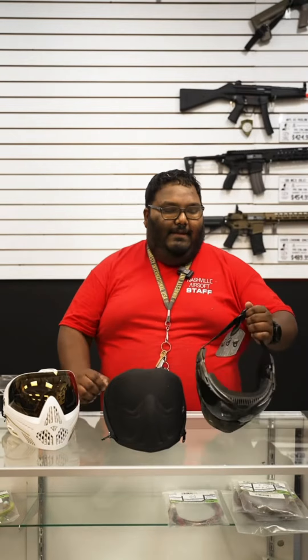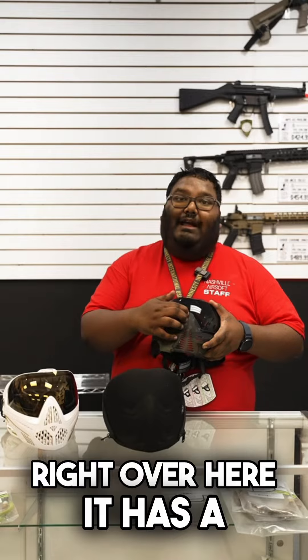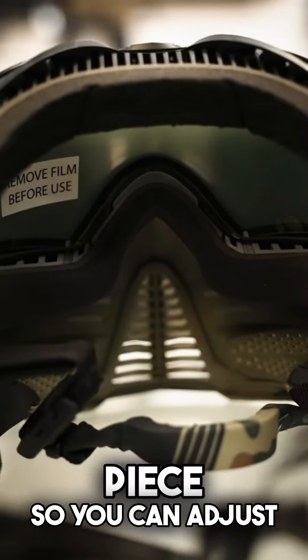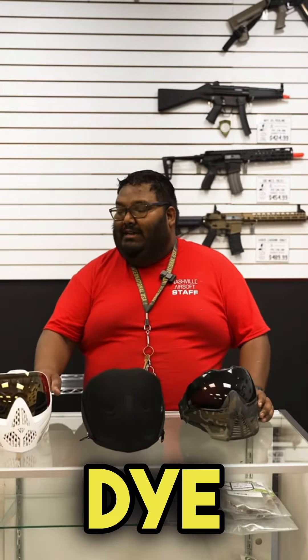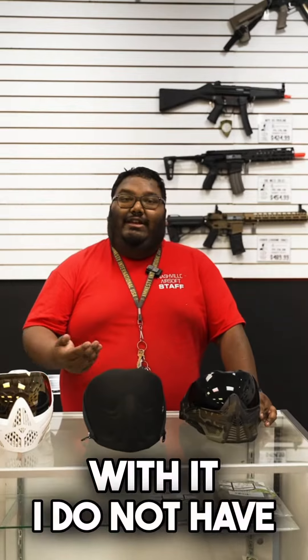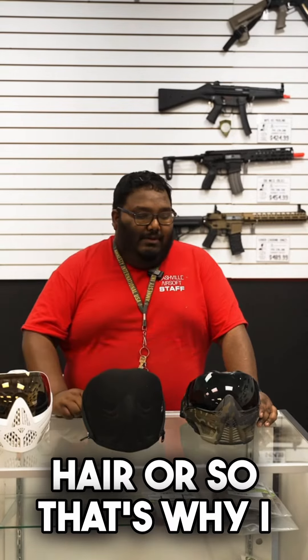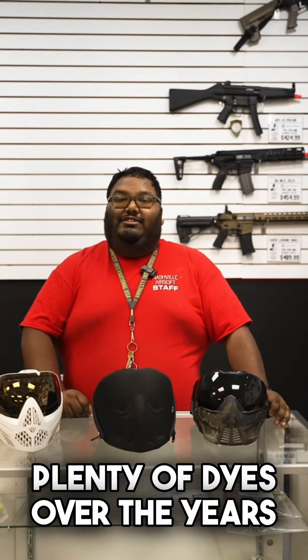I prefer the PUSH mask because right over here it has a nose adjustment piece, so you can adjust the nose piece back or forward. The issue I've always had with my Dye is it'll take my glasses with it. I don't have those issues with the PUSH, because I can just shim it back with just a hair or so. That's why I prefer the PUSH mask to the Dye now, but I've run plenty of Dyes over the years.